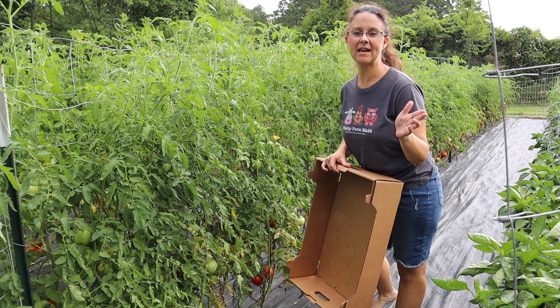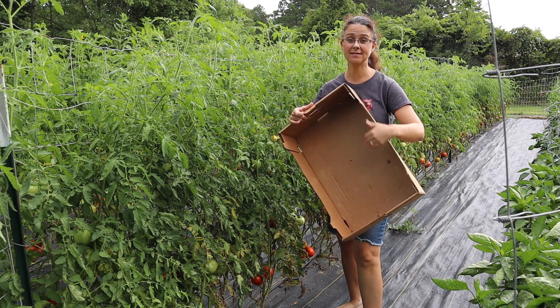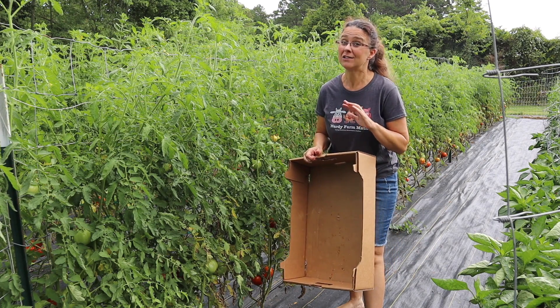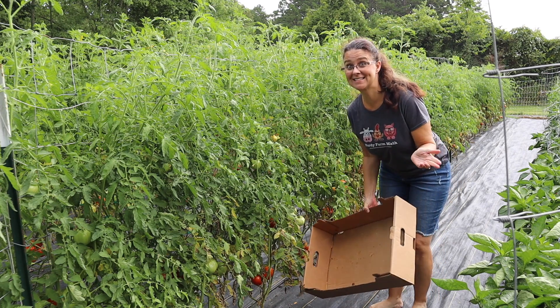We've been harvesting tomatoes about every other day for about a week or so, and we have gotten about four boxes full of tomatoes so far. But today there are a lot more tomatoes ripe and ready to come into the house, so we'll just have to see what we can get — it might be that much just today.